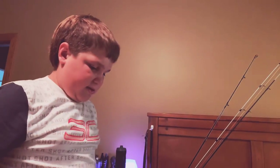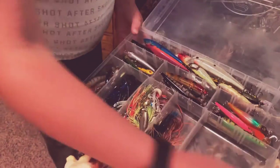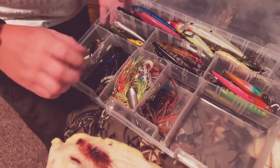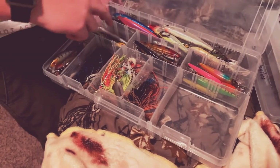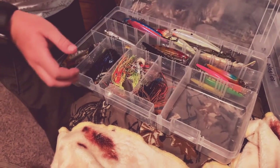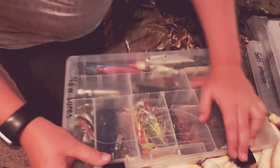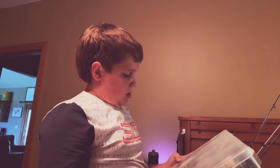We're moving on to this box right here. We got bass jigs, spinner baits, chatter baits, some shallow divers, jerk baits — jerk baits for days — and I got some swim baits. A four-piece swim bait. Then let's move on to the bass lures.